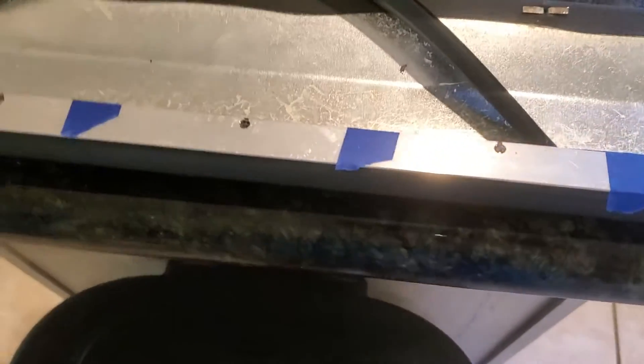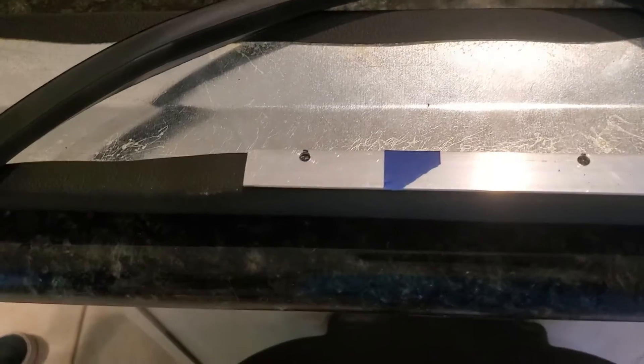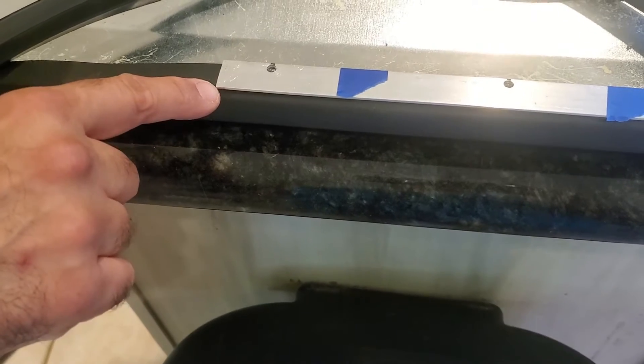We measured with a caliper — it was basically 1/16 of an inch from the bottom edge so it sits right at the edge with enough room to go through. Drill them through, clean all the rough spots off, and round the corners a little bit on the edges just so they're not sharp.